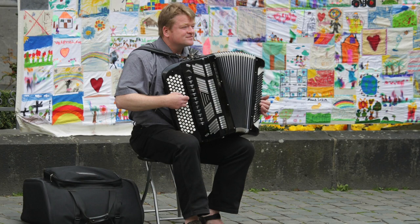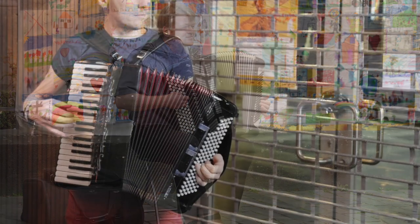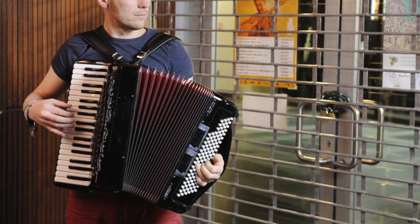An accordion is a box-shaped musical instrument of the bellows-driven, free-reed aerophone type, colloquially referred to as a squeeze box.